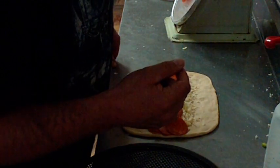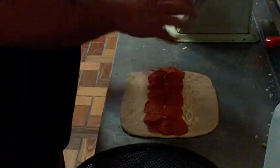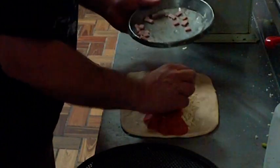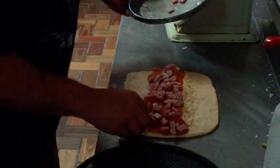For a small stromboli, we put two ounces of ham on there — so there's about two ounces right there. Just spread that over evenly like that, and make sure you get a little bit on the ends.